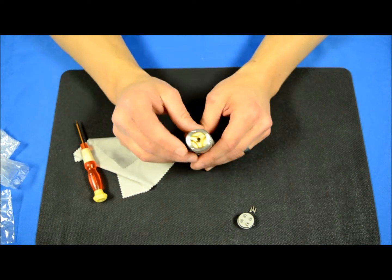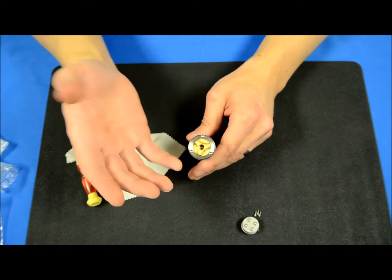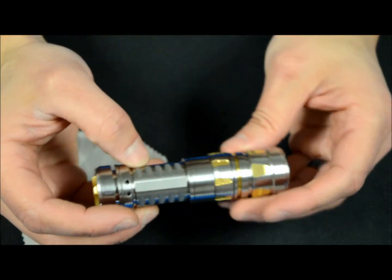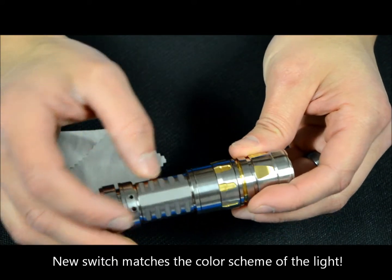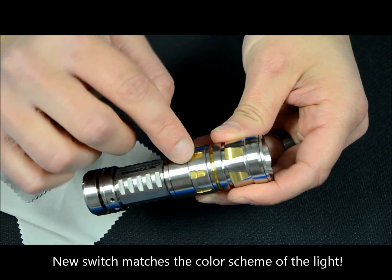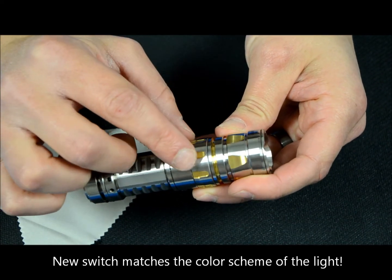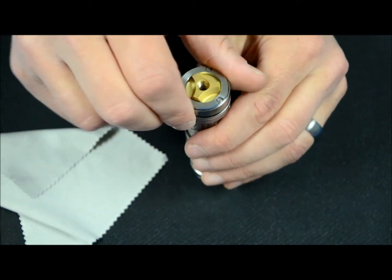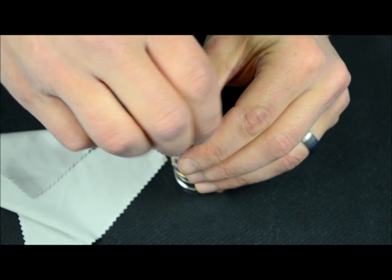Now that we've replaced the switch, you'll notice the new switch is a gold color. This gold color is pretty nice looking and it goes right in line with the accents on the flashlight, whether you get the TCR 20 or the 21.